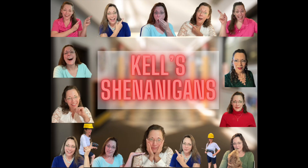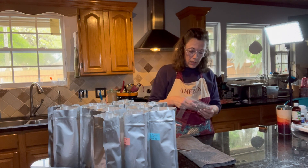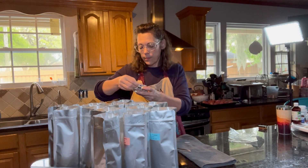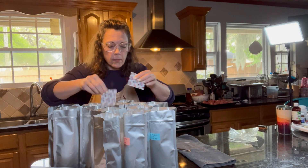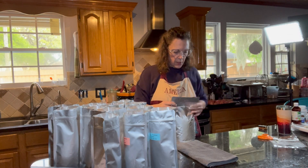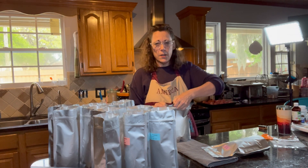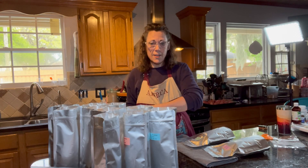Y'all, it's that time to like, share, and subscribe to my channel. Now it's time to seal these bags up. I've cut this open and we're going to put one oxygen absorber in each bag and seal them as we go. You want as much air out as possible so that the oxygen absorbers don't have to work so hard, and it keeps your stuff fresher.